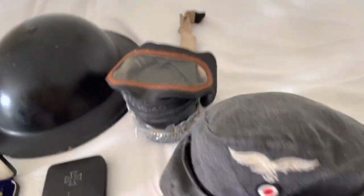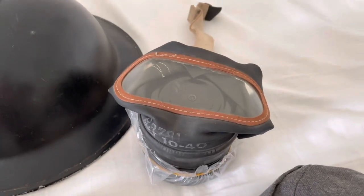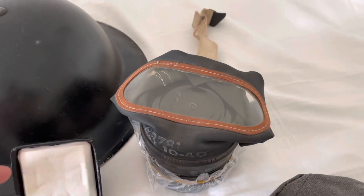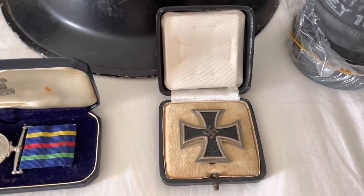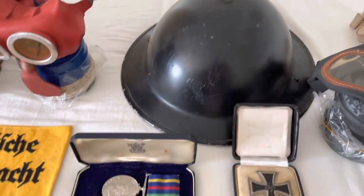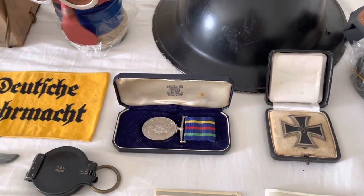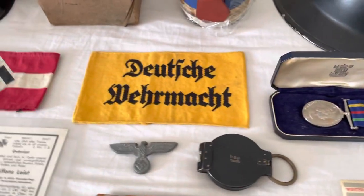We've got a British civilian gas mask — yeah, that was my very first thing I ever got. And we've got an Iron Cross First Class in its box, and a British home front helmet.